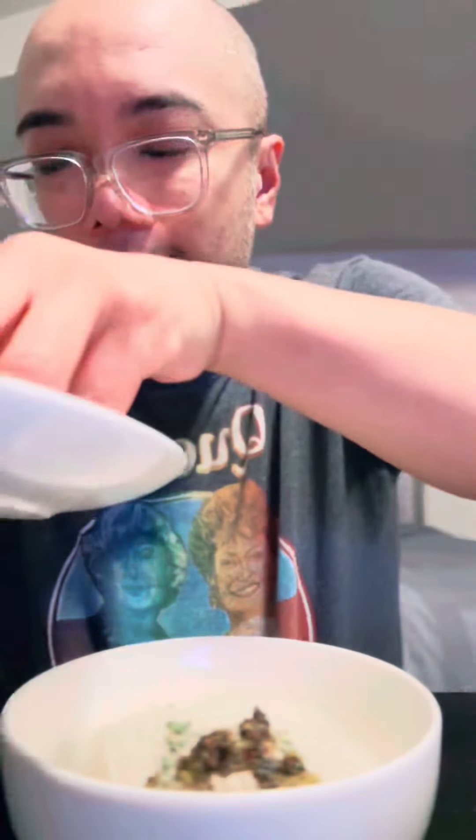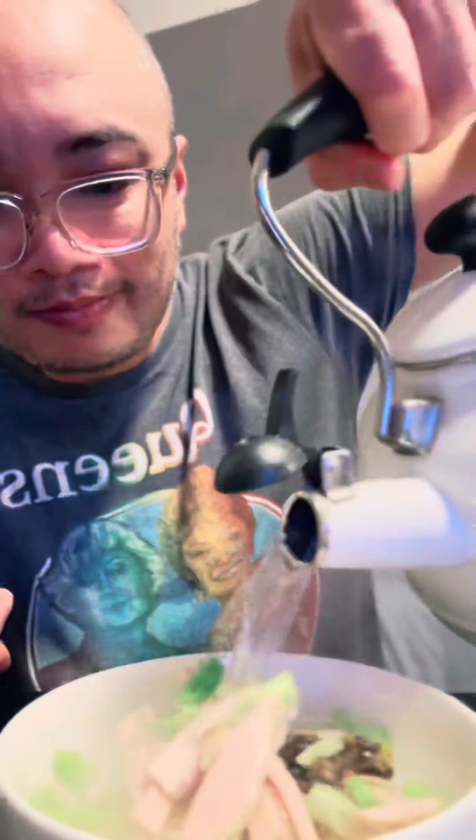I'm going to add the fancy pork into one. I got some green onions. Now I'm going to get my hot water. Cover it up. See you in four minutes.